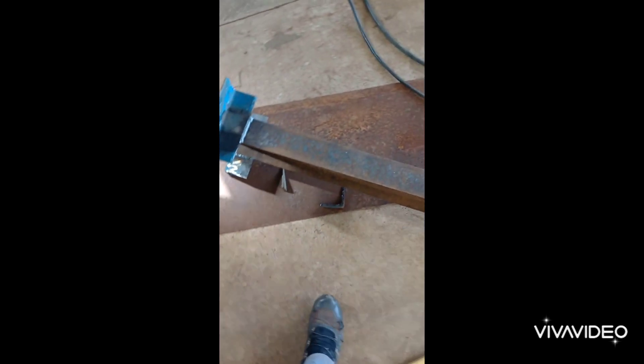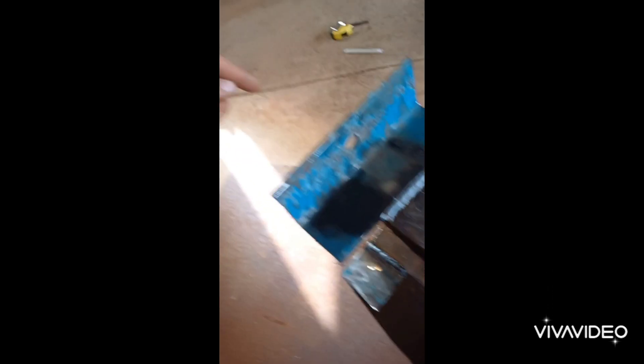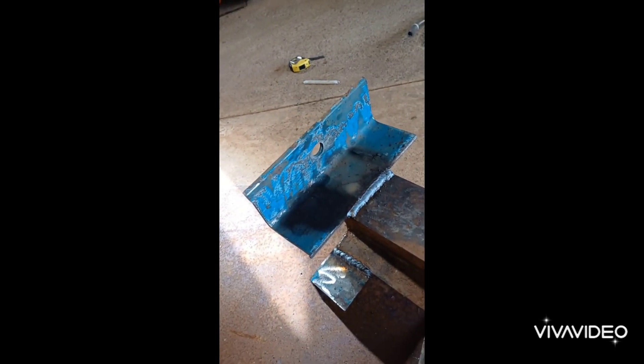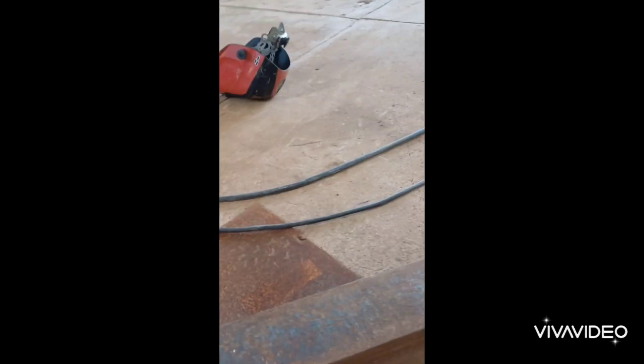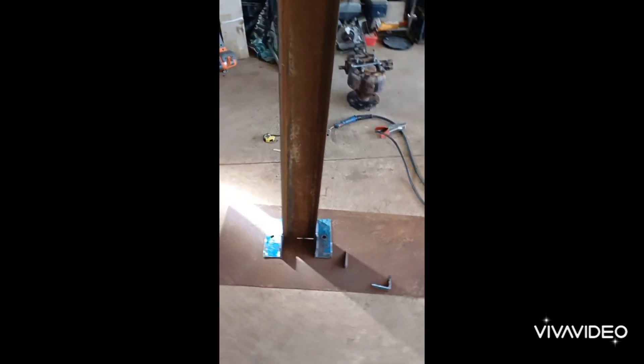I managed to do the foot piece. All I'm going to do now is get some threaded bar, put it here, put a nut on this side and bolt it down — I'll show you guys in a video. I'm going to weld some pieces of foot piece; there's a lot of steel here so I can cast it in the concrete in the ground and let it set. I did struggle to get it level, but that's how far we're going.